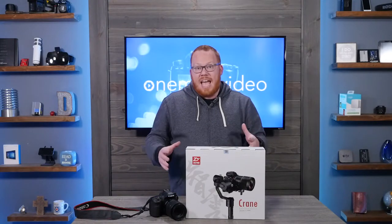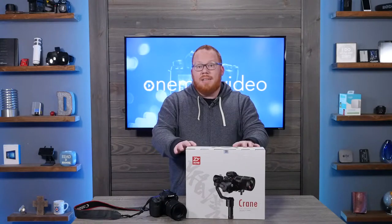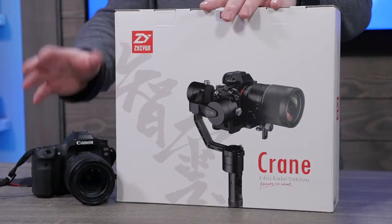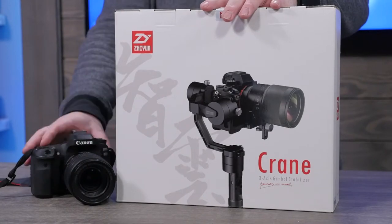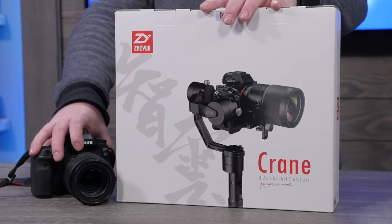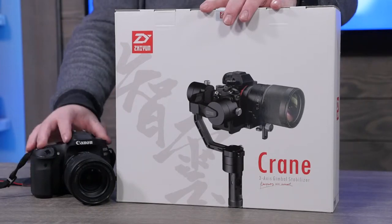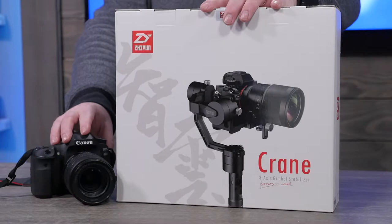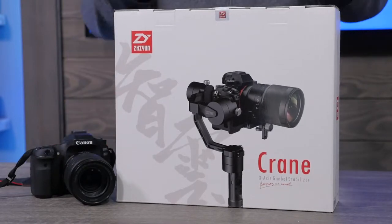I just got this in today, so we're going to do a quick unboxing, and then we're going to look at connecting it with my Canon 80D. This Canon 80D is what I use when I'm shooting video outside of the studio. It's got really great autofocus capabilities, so I think this is going to be a great match for this gimbal.